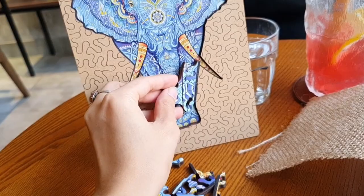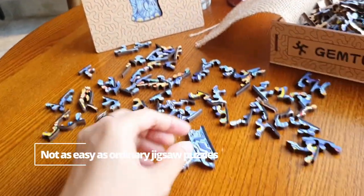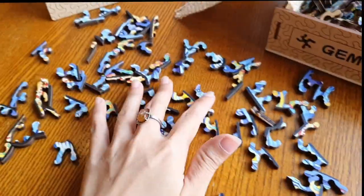I've played jigsaw puzzles since I was a kid, but this one really gives my head a glitch. I'm amazed and shocked at the same time.